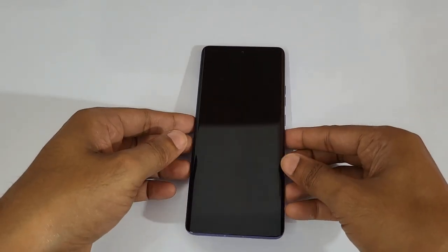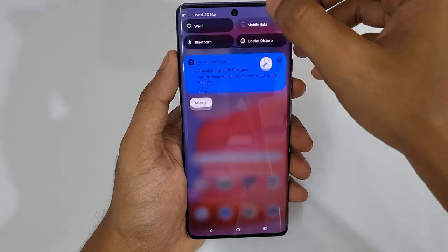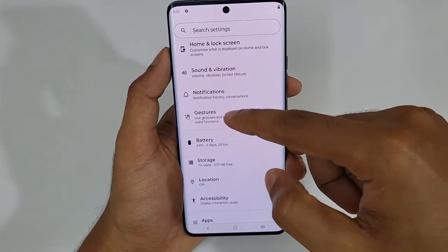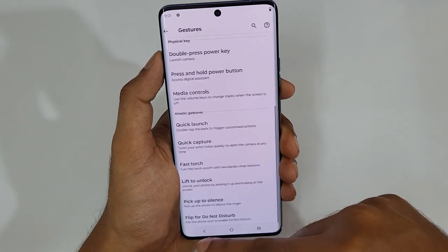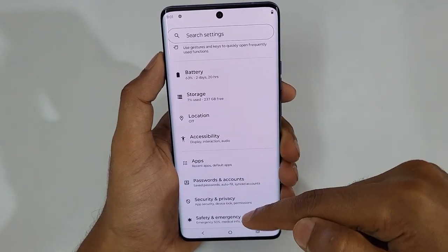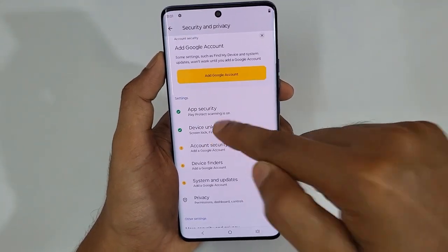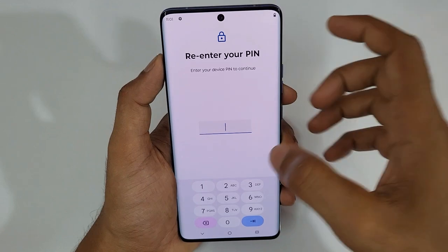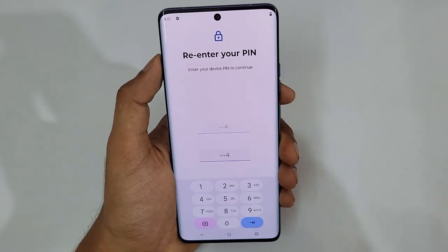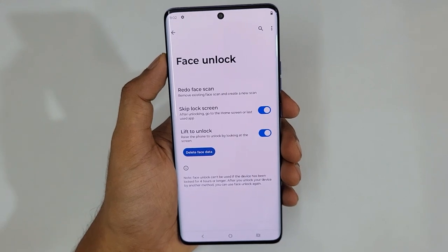Another interesting feature: without pressing any buttons, I'm going to unlock my phone — I'm just lifting my phone up and that's it, the phone is unlocked. To set this up, go to Settings, then Gestures, and at the bottom you can see Lift to Unlock — just turn it on. Then go to the lock section: Security & Privacy, tap Device Unlock, tap Face Unlock, and register your face. You need to enable Skip Lock Screen so whenever your face is detected it goes straight to the home screen.